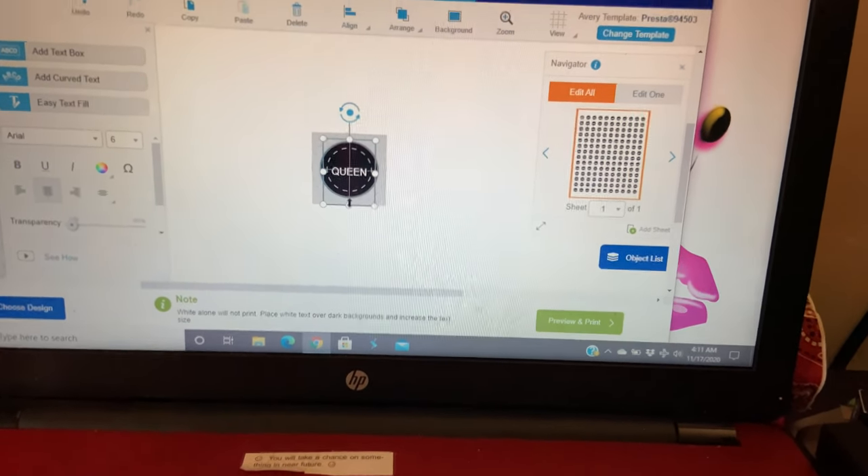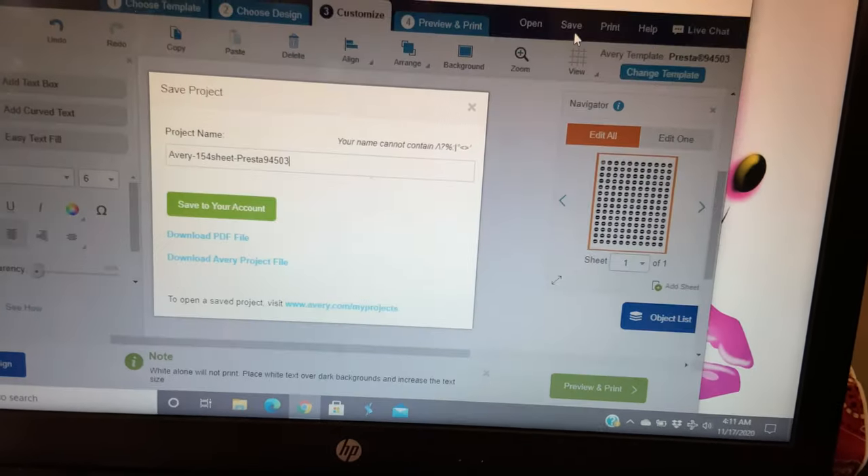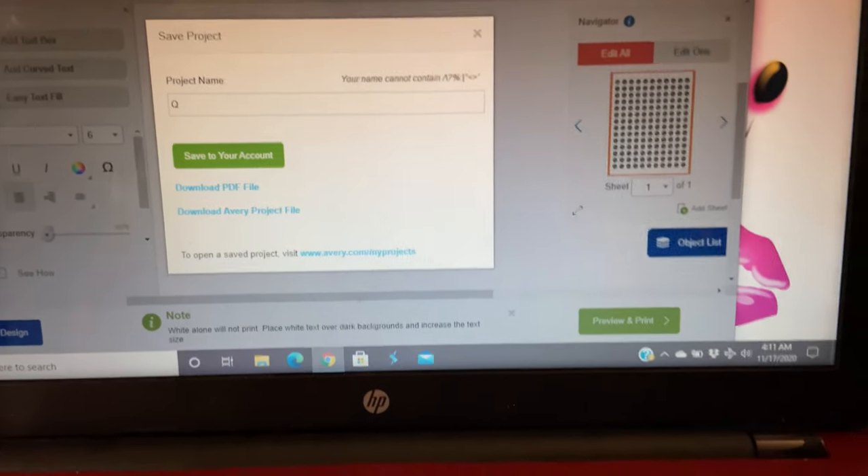Alright, we got it in the middle — it says Queen and I'm gonna save it. You can put whatever name you want; I'm just gonna put 'Queen' as the file name.